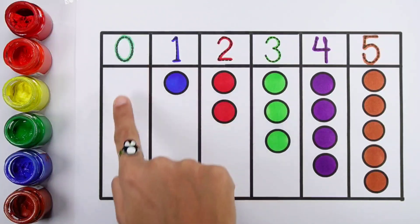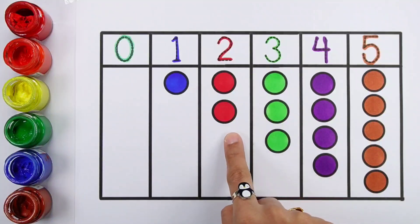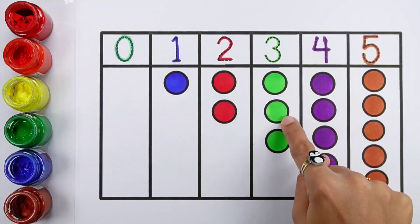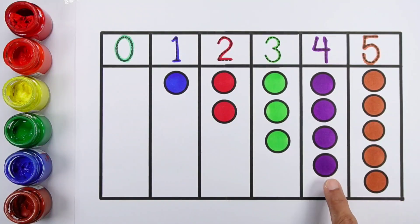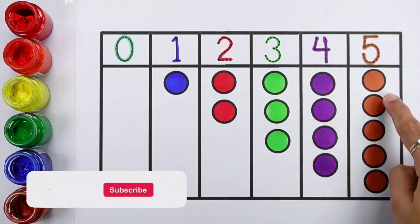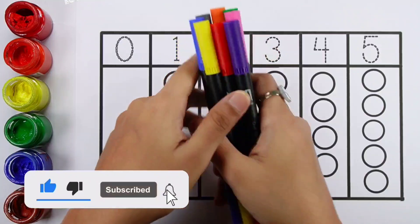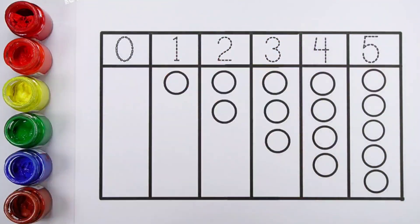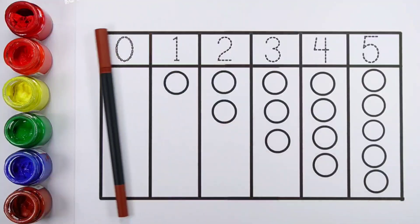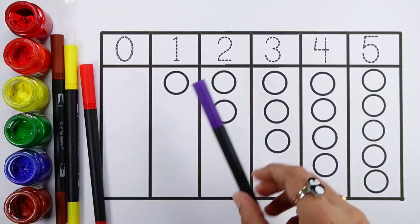Hello! Zero: zero balls. One: one ball. Two: one, two, two balls. Three: one, two, three, three balls. Four: one, two, three, four, four balls. Five: one, two, three, four, five, five balls.